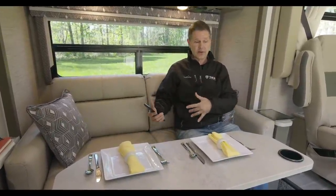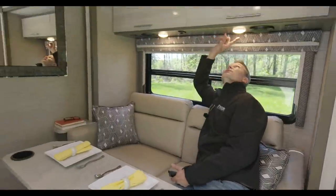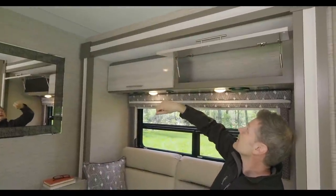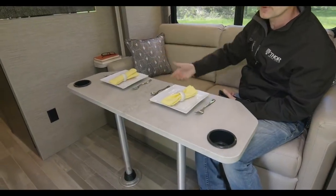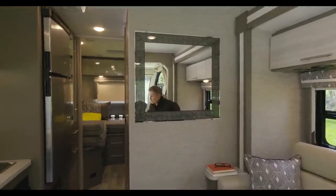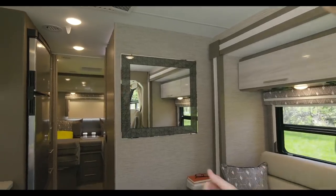Nice table — this actually stores right back here, there are little straps you can store it in. You do have speakers tied into the stereo. You do have nice hidden hinges on your cabinets — real nice cabinets in here. It's just everything you need right here. Fully equipped kitchen — microwaves, refrigerators, gas cooktops, the single bowl sink.